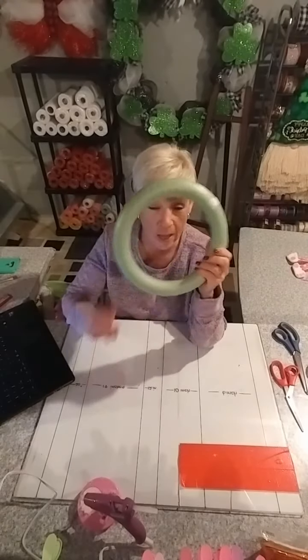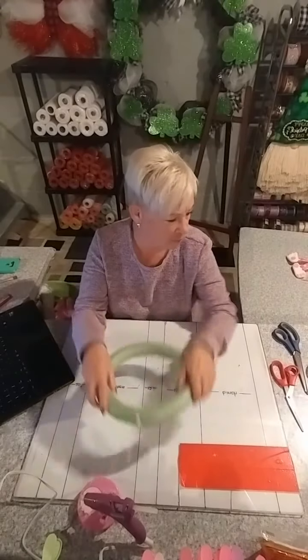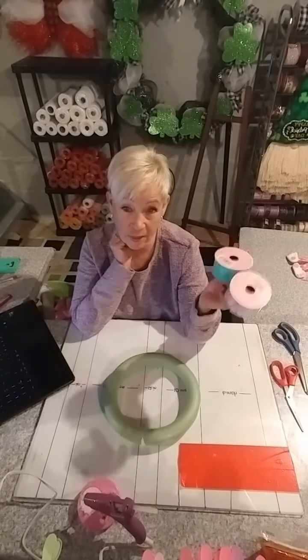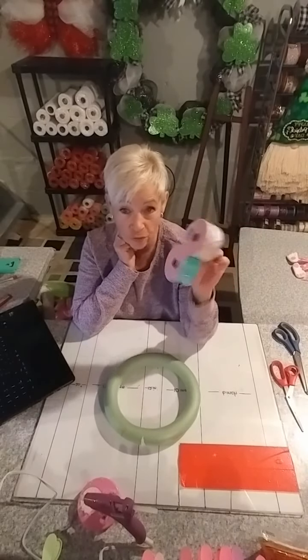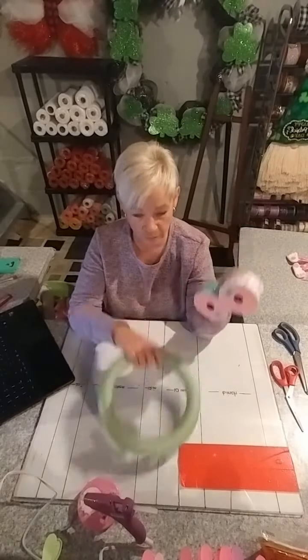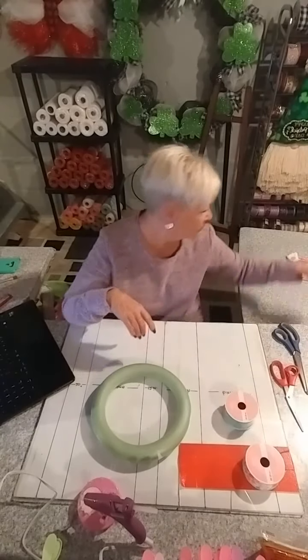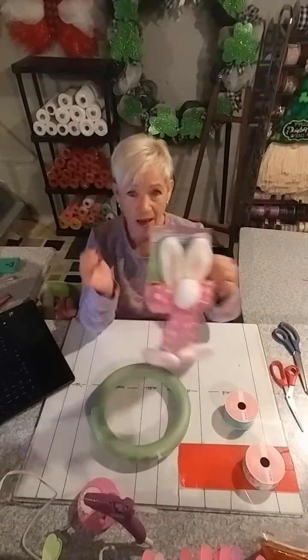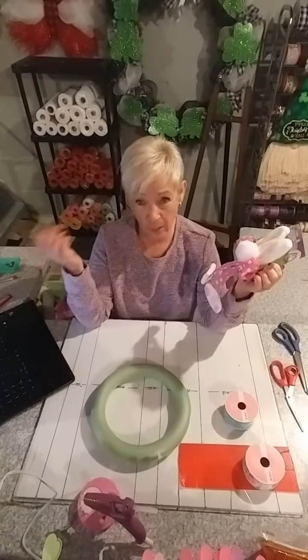I got this wreath form at Dollar Tree — actually $1.25. I'm going to use a couple of rolls of ribbon. I got these last year at the end of the season and I think they were $2 each, so that's $4, making it $5.25. And then I bought this really cute basket accessory at Dollarama — it was $2 — so we're way under $10.